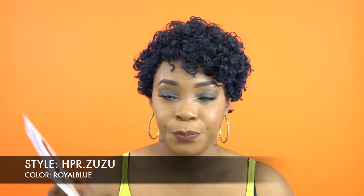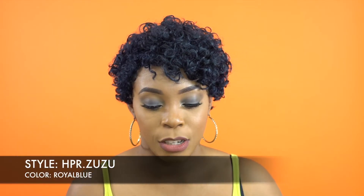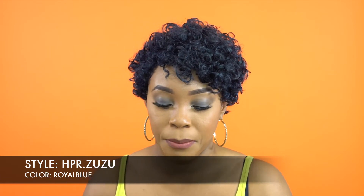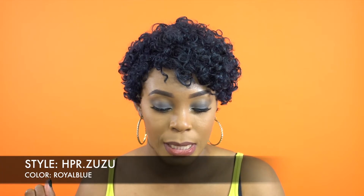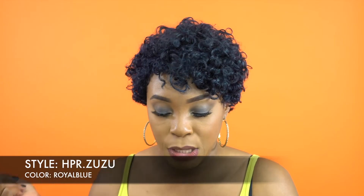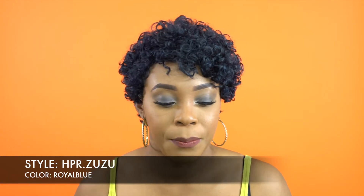This wig is actually unprocessed if you get it in the natural color — that one you can bleach, dye, perm, whatever you want. It also comes in natural dark, royal blue (which is this one), 613, 44, and 51 — that's like the salt and pepper color, like the gray.